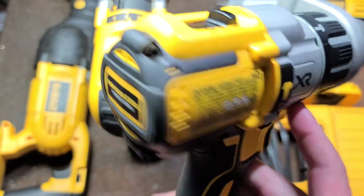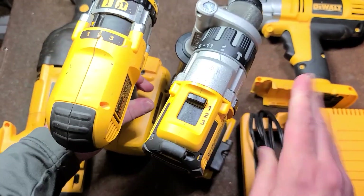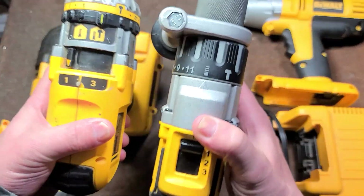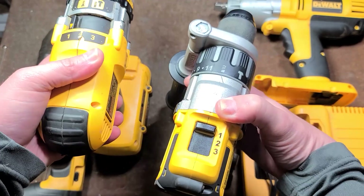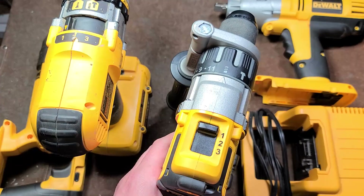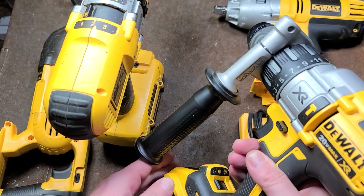If we take the DeWalt — this is the more modern DCD996 — this thing actually has more power than this old 36 volt. And it is just a bit shorter both ways. Even though this is a two amp-hour battery and this is a five amp-hour battery, we can see it's much shorter with the brushless motor. So it has the three-speed gearbox too, and it's really heavy duty. It arguably has a better chuck because they have the carbide teeth. It's amazing to see that the old huge 36 volt has been shrunk down at less voltage — 20 or 18 volts.